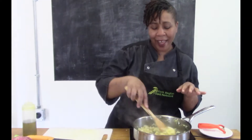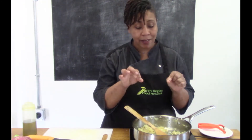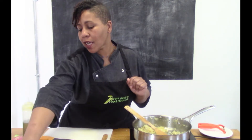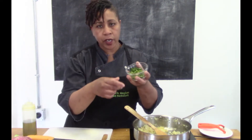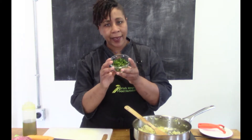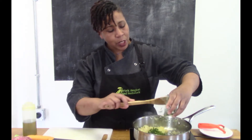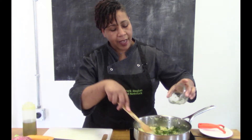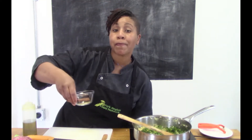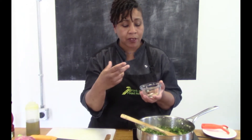Once it's nice and shiny, glistening, and smelling amazing — that's when you know it's time for the next step. We're gonna add our cilantro, and in Trinidad and Guyana they call it Shadow Benny, just a different name but it's pretty much cilantro. Stir that around, then add some additional spices so they toast in the oil, which really helps to develop the flavor.